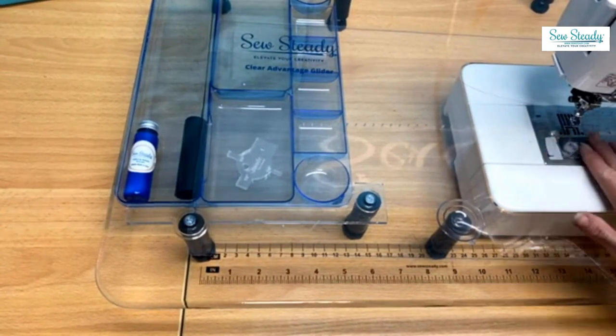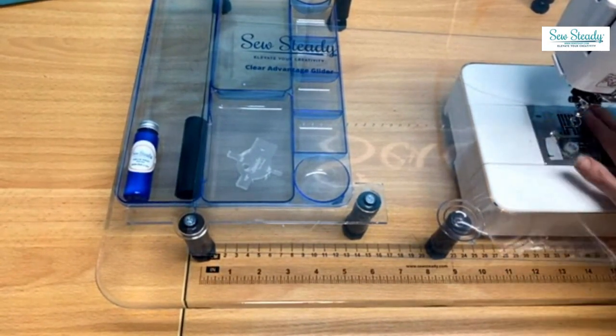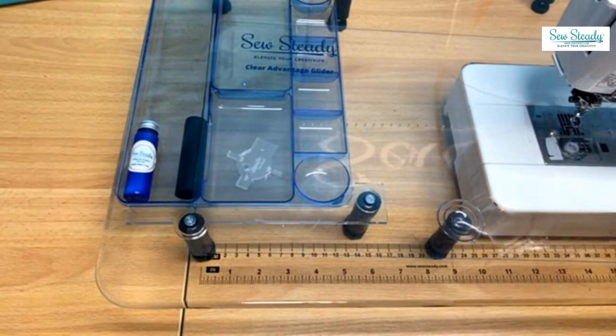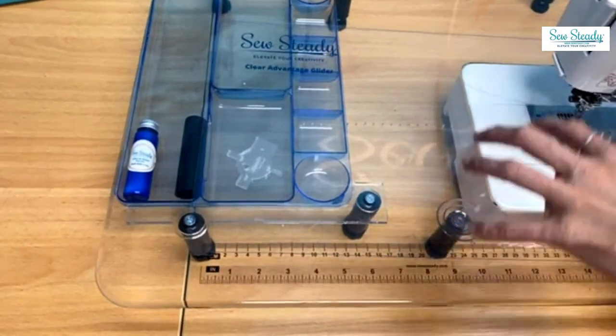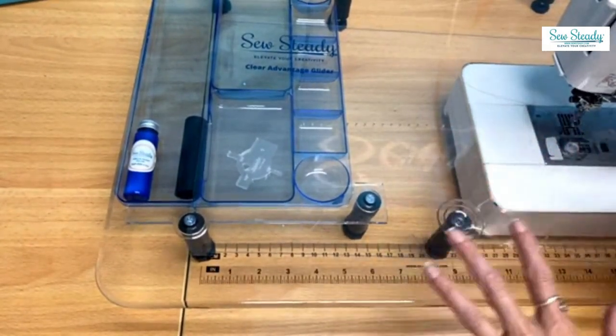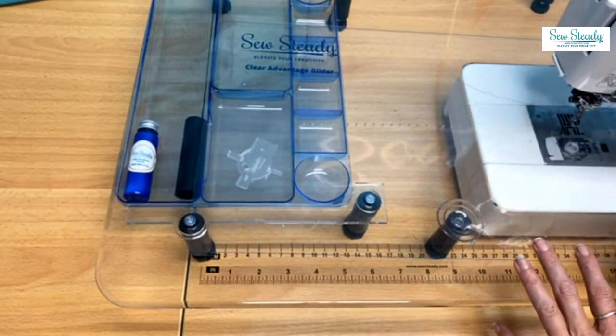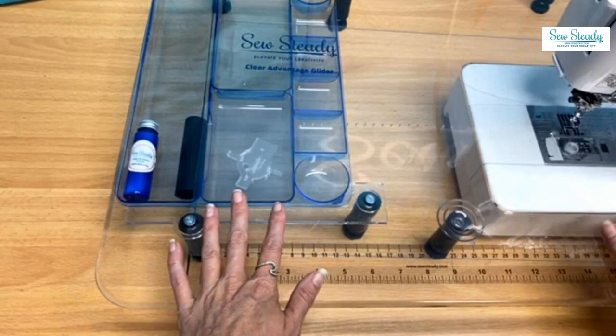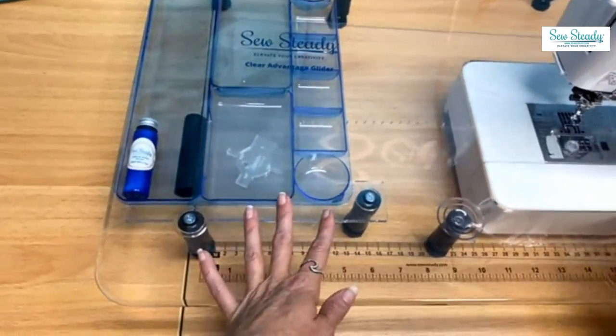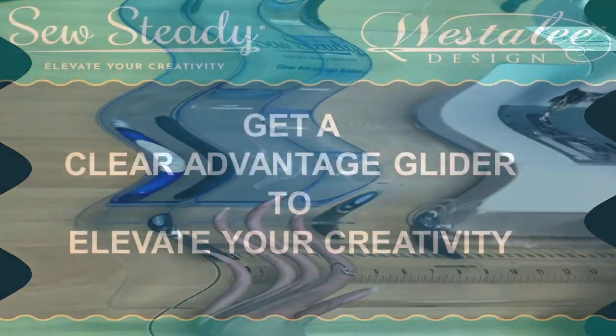So that is our clear advantage glider, and it answers the need for customers looking to have a glider surface that allows you to see through the tabletop and access all your tools and everything else you want to see while you're using your So Steady table.